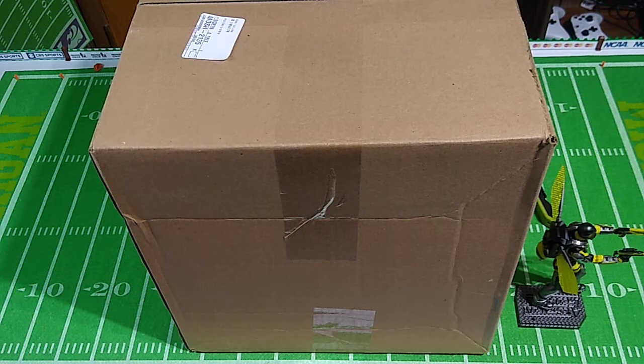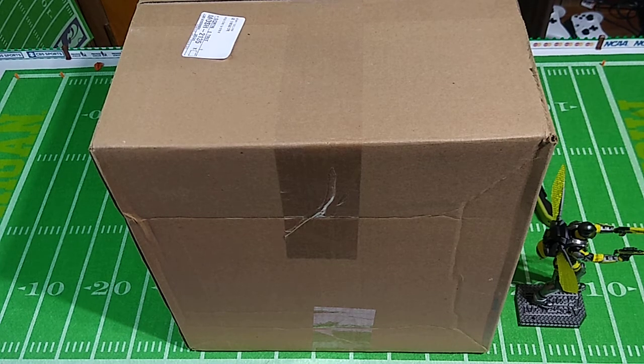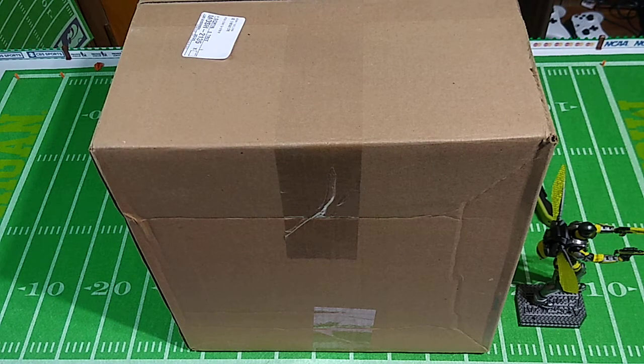Okay pals, at long last, it's time for action. This is the unboxing video I've been waiting all year for — well, two weeks — but that is literally all of 2022 and then some. This is, in fact, the bulk of my Christmas gift here.